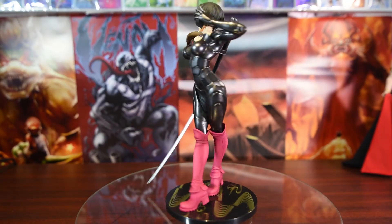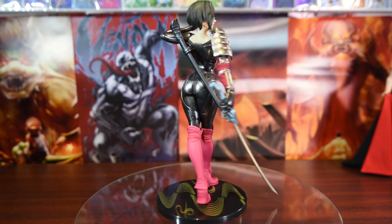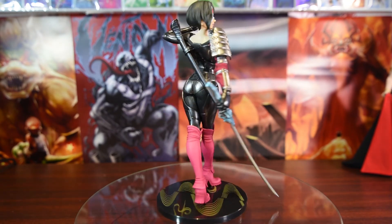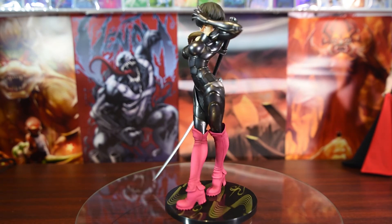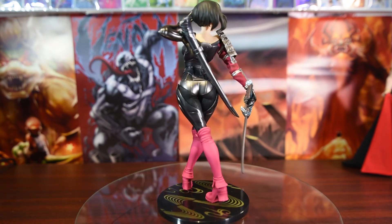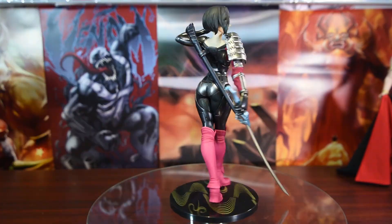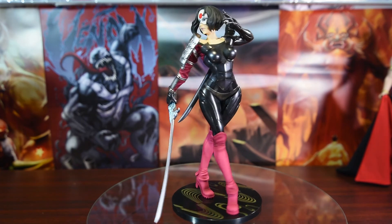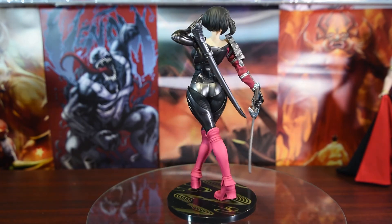Overall, the statue is 9 out of 10 for me. I wish that the face scope were as good as the illustration on the box. The color paint application, the body sculpture, and the armor plate are right on the money.